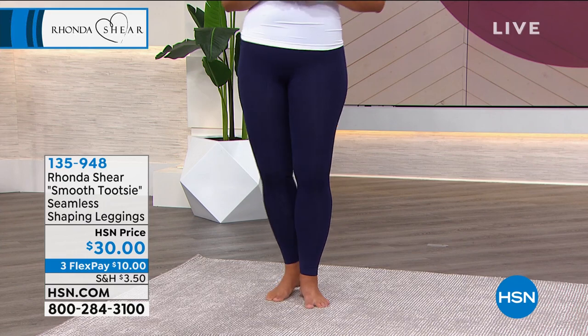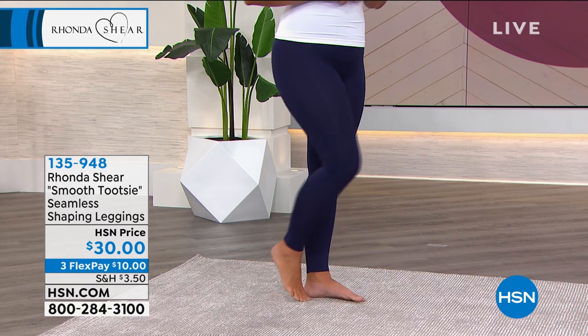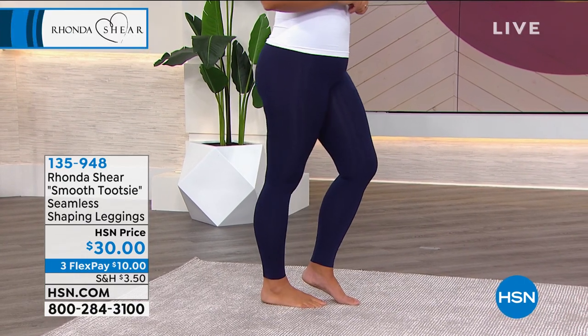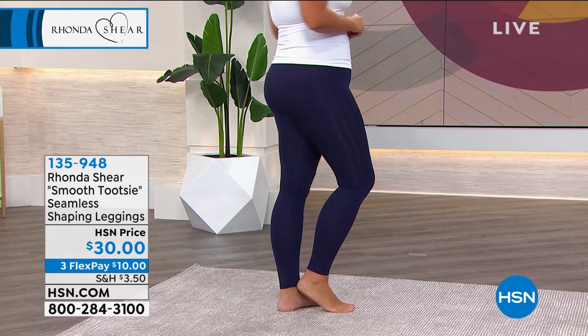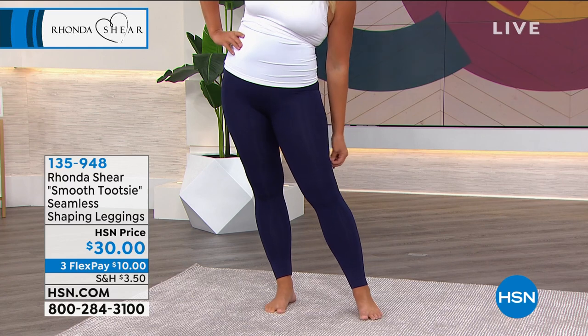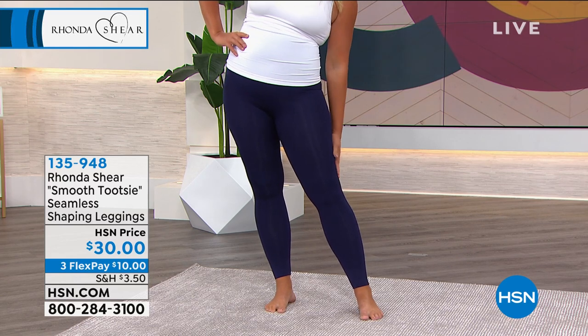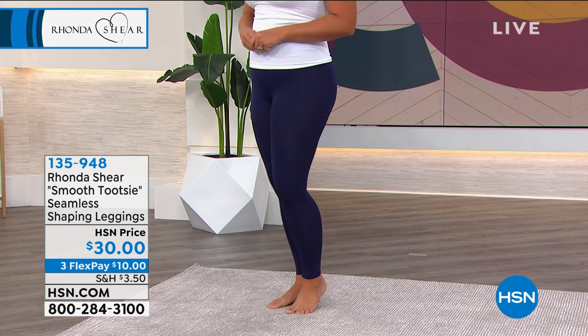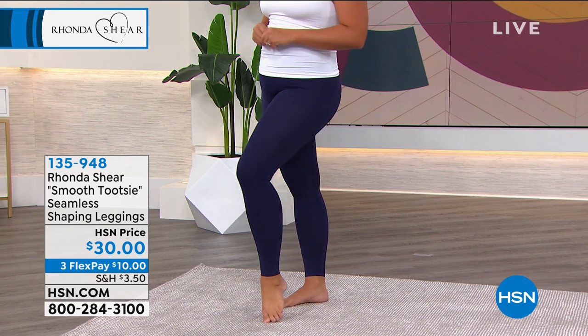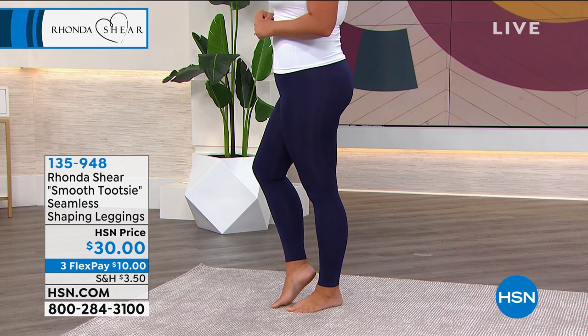They wear and wear and wear, no matter your shape or size. I know looking at them on the hanger they look kind of silly because they don't have shape, but look when the girls put them on — Emily's wearing an extra large, she's curvy and shapely, everything's in place. The knees are smooth, the calves are smooth, whether you wear them casually or dress them up.